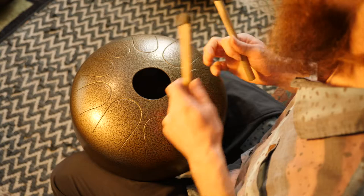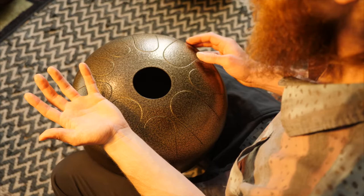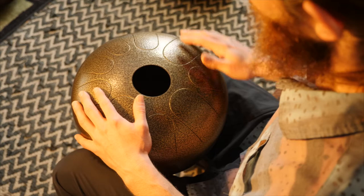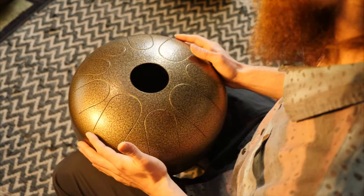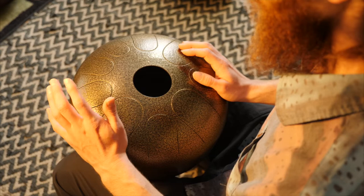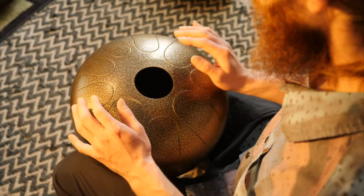Speaking of dominant hand versus non-dominant hand, whether you're playing with mallets or with your hands, something to consider as you're starting out for your non-dominant hand — which for me is my left hand — is to hold more of the rhythm: a stable, steady rhythm, kind of like a hi-hat would, just keeping that tempo. Then let the dominant hand do most of the melodic work — it's the one moving around and creating the melody. What I like to do with my non-dominant hand is just ride a couple of notes, and then maybe play a little flare here and there.